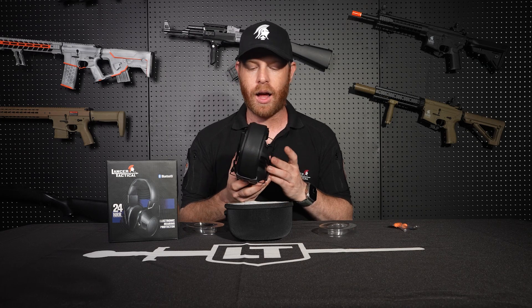These will not work with a helmet setup — if you're wearing a hat, a beanie, or no headgear at all, they'll work perfectly, but if you're wearing a helmet, these are not compatible. Whether you're shooting real steel, playing airsoft, or just want headphones to listen to music while traveling on a plane, these are a great option at a really great price point.